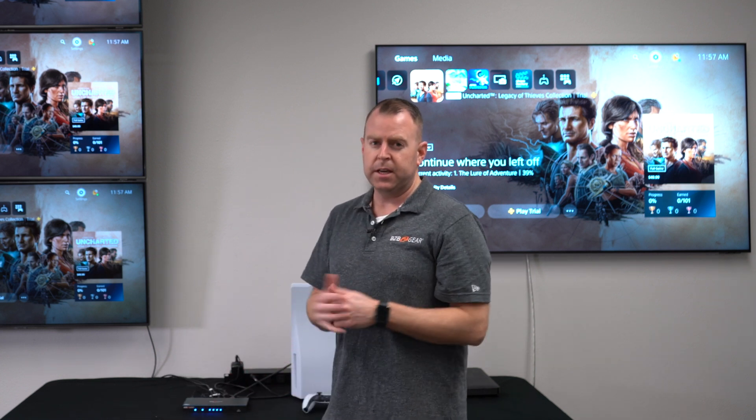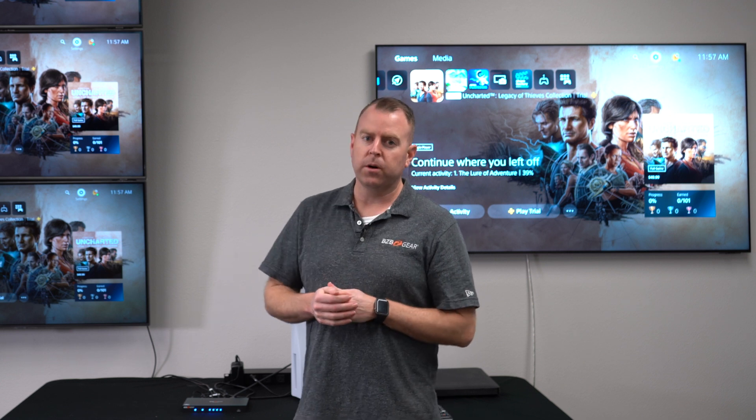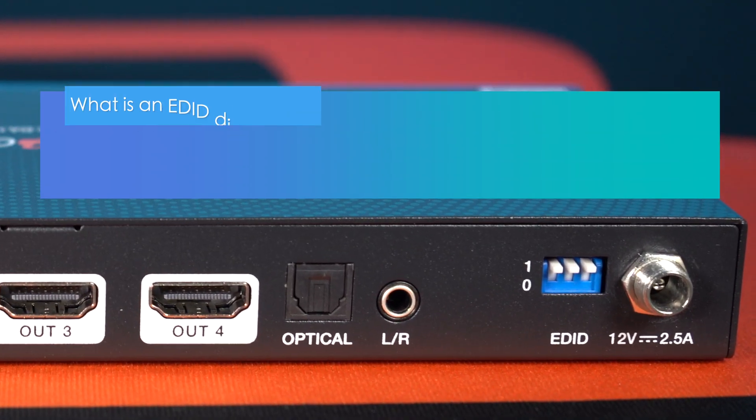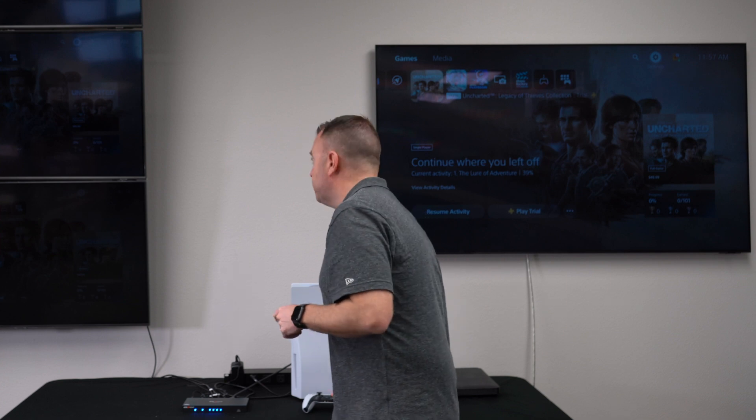One of the biggest things is making sure you have the right resolutions — not all TVs support 4K at 120 or even 8K. What's great about this unit is it has an EDID dip switch on the back, so you can fine-tune which resolution you want to make sure it can be read on a certain TV. Right now it's just set to 4K.